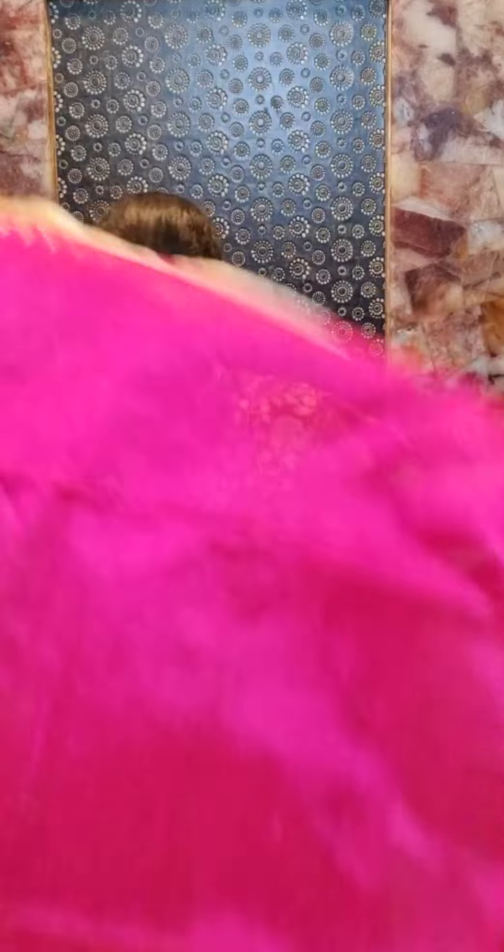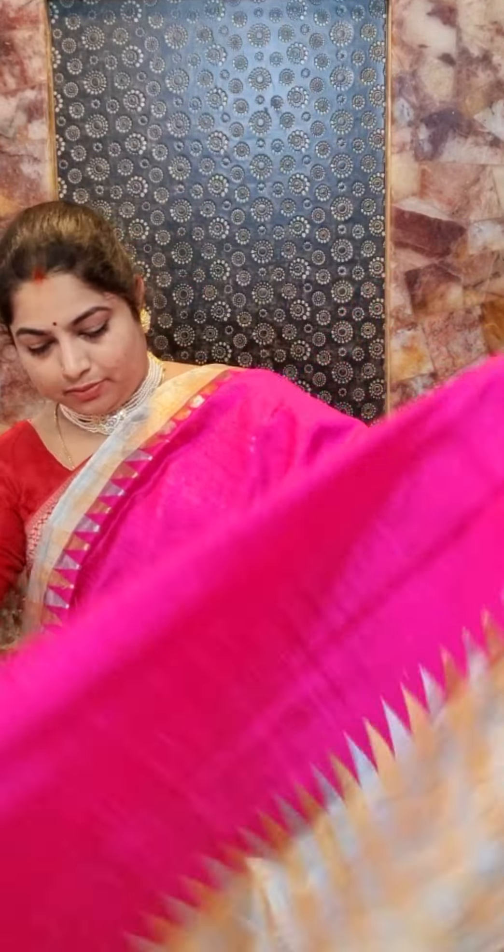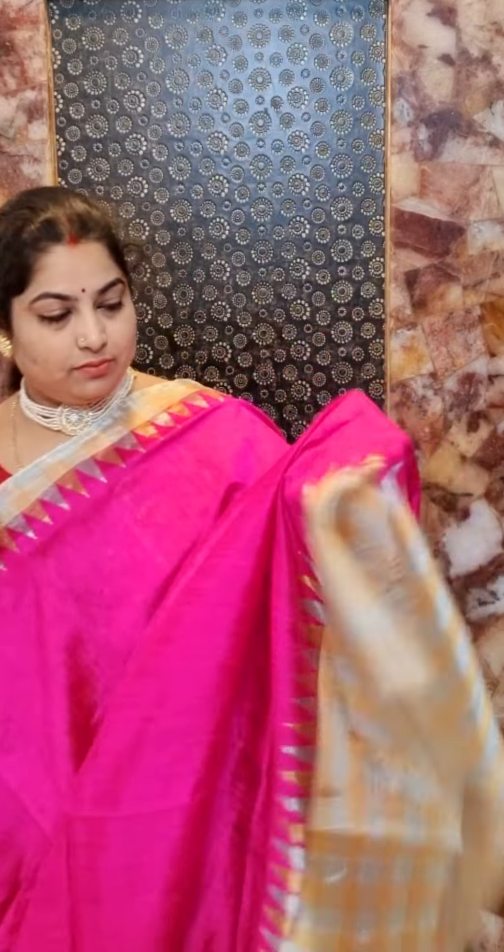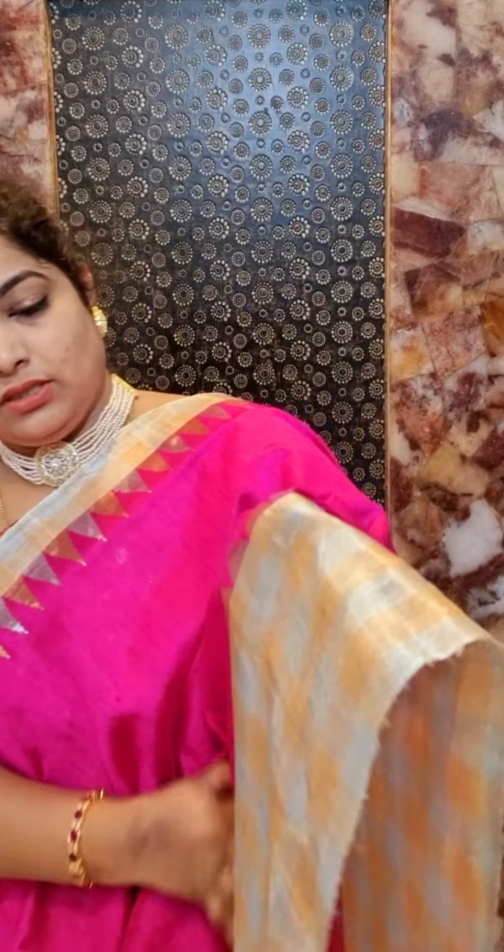Here is saree number three — it's a bright rani pink color saree with contrast borders.